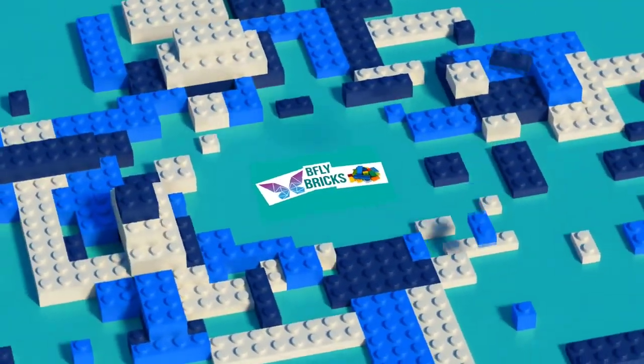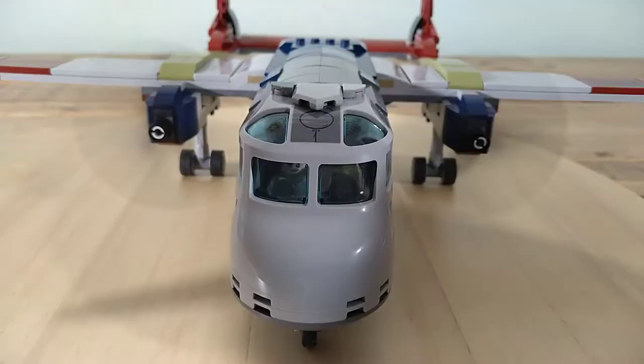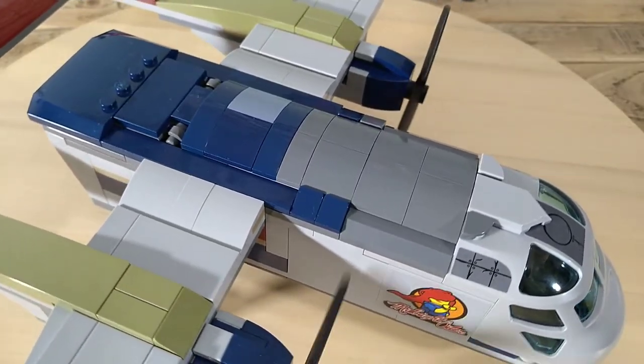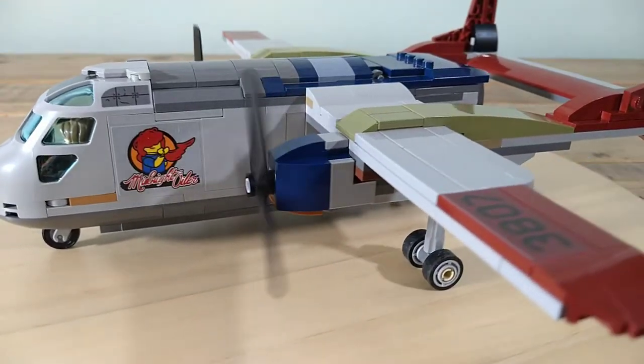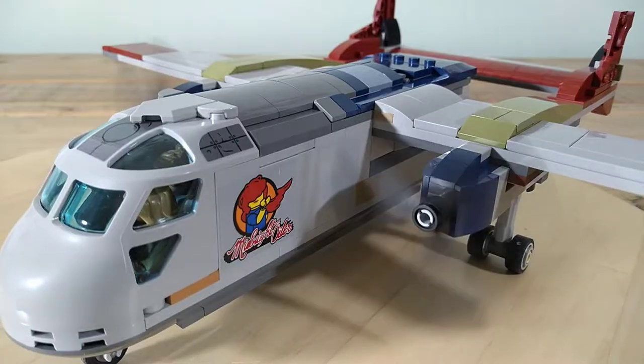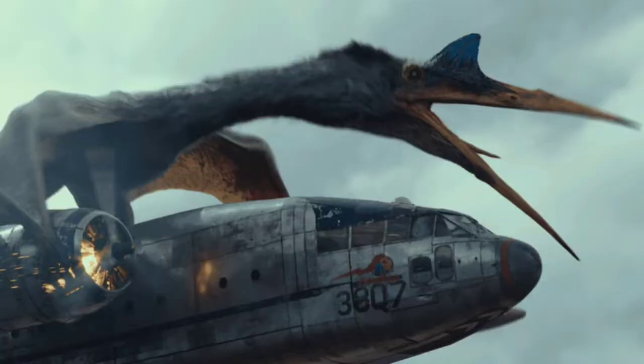Hey folks, welcome to B5 Bricks. In today's video, this is my mock of the Fairchild C-119 Boxcar aircraft seen in the new Jurassic World Dominion movie. In the movie it's attacked by the Quetzalcoatlus, and personally I love this plane — it's a very cool looking design.